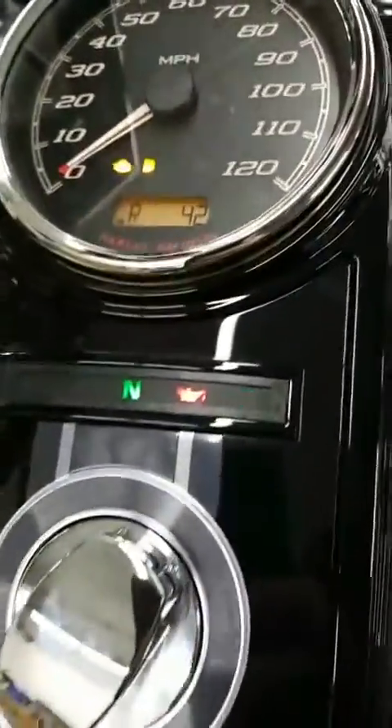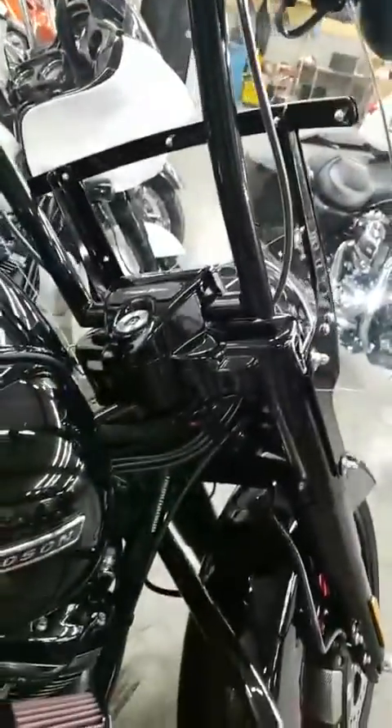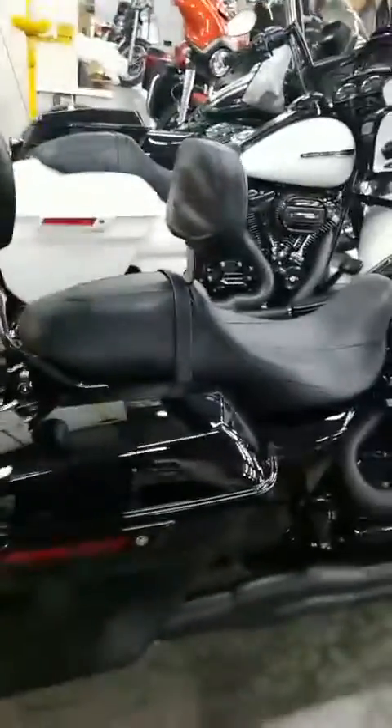Look at this thing — it is absolutely gorgeous. Added a windshield, custom mirrors, bars. Definitely the king. Return of the king right here. I'll be doing some additional pinstriping.